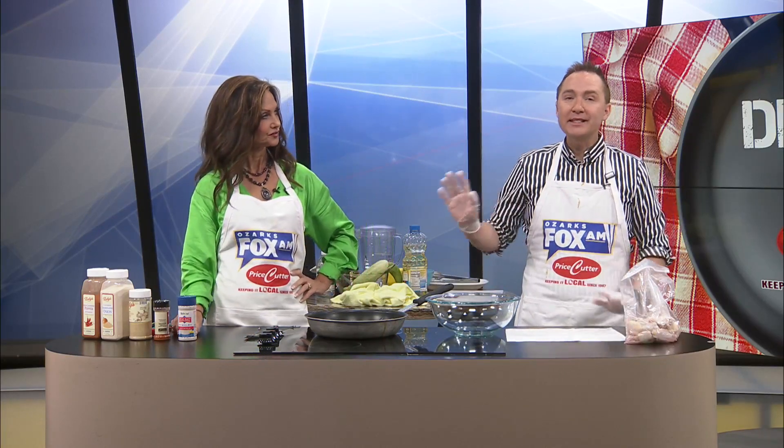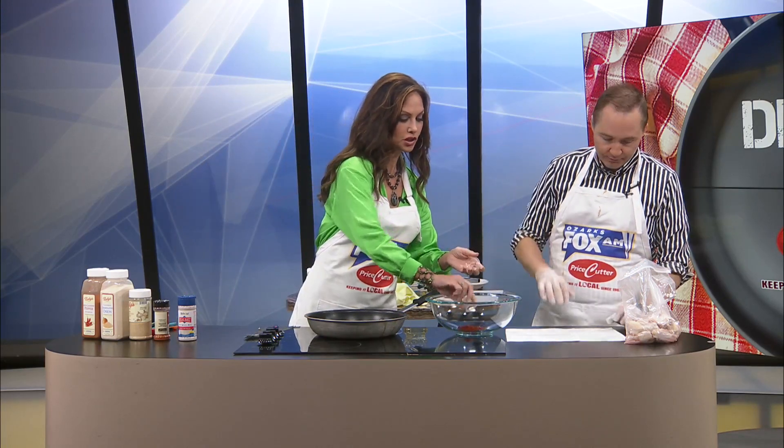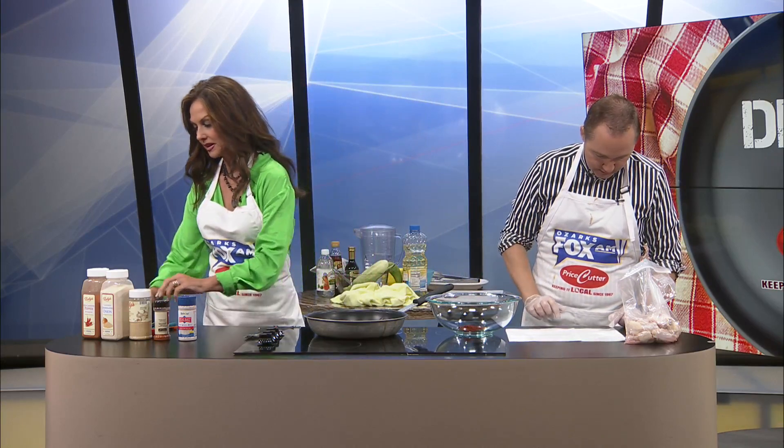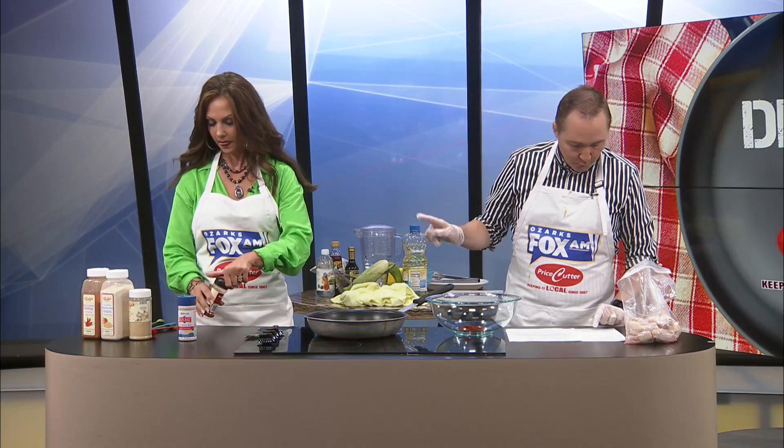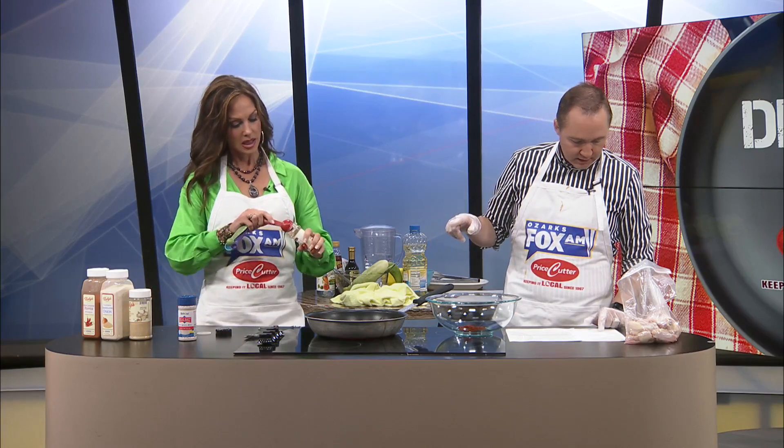How about we start with some paprika? Since we're doubling it, we're going to use smoked paprika — that's pre-measured. Could you give me one more? One tablespoon of that, and then we're going to do another tablespoon of paprika. So if you could add one more tablespoon of paprika.